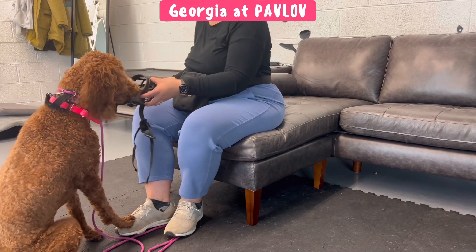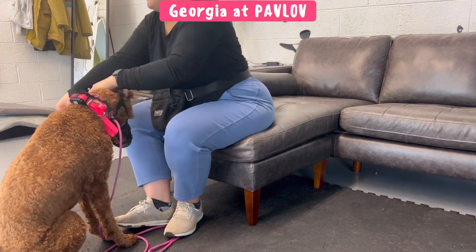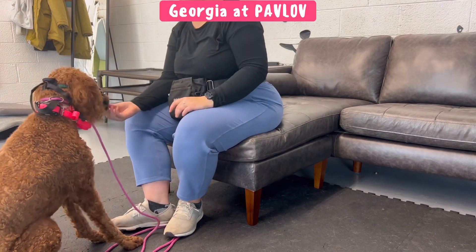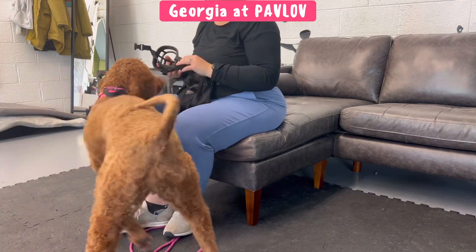A key thing here is every reward comes from inside of the muzzle, not the outside of the muzzle. Once we've worked up to that point and she's comfortable with it, I'll put the muzzle on and give her more treats in the muzzle as long as she's not trying to paw it off, then I'll take it off and we're good.